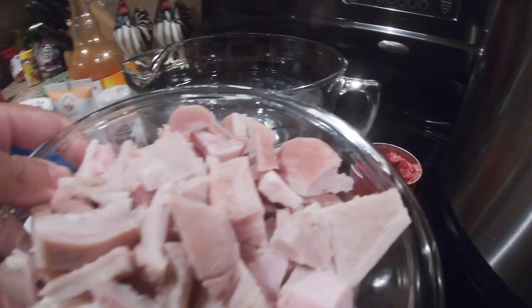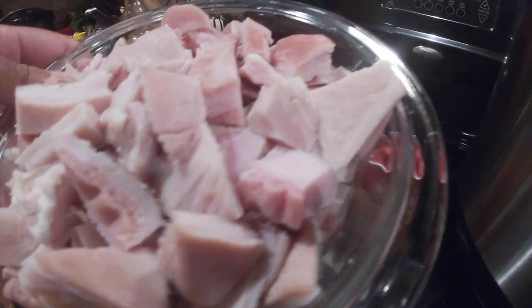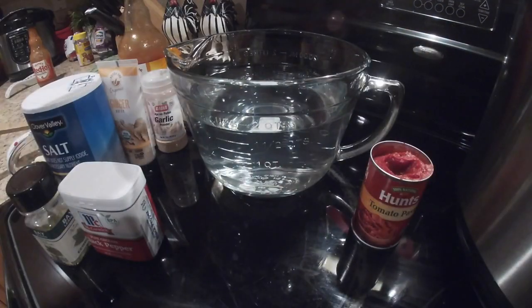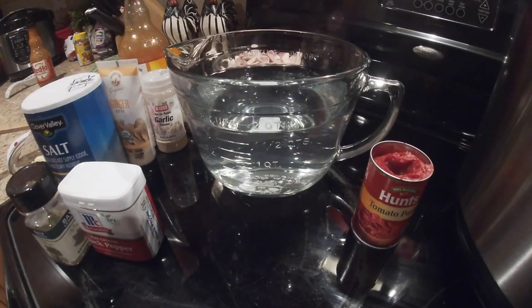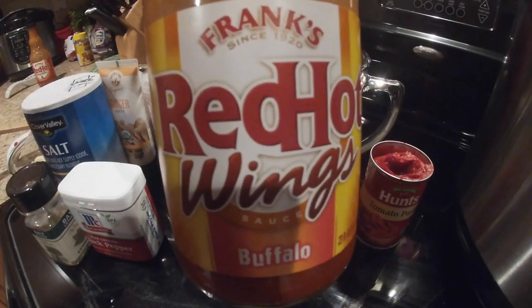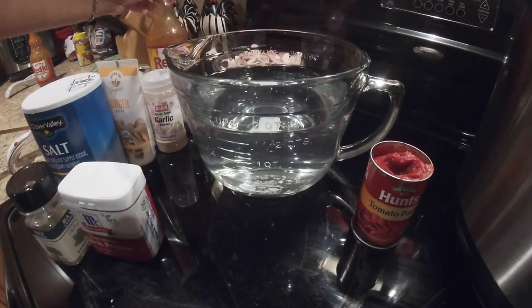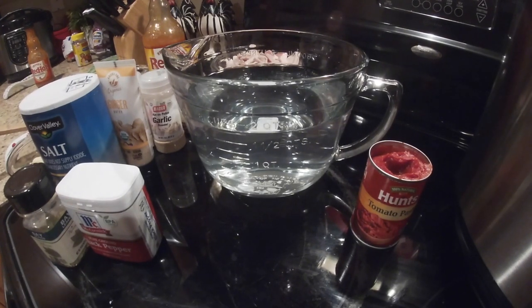I have the hog maw, which has been cleaned, and I will be placing this in my Instant Pot pressure cooker. You also need some hot sauce — I'm using buffalo red hot wings, but you can use Frank's Red Hot original, whatever you like.